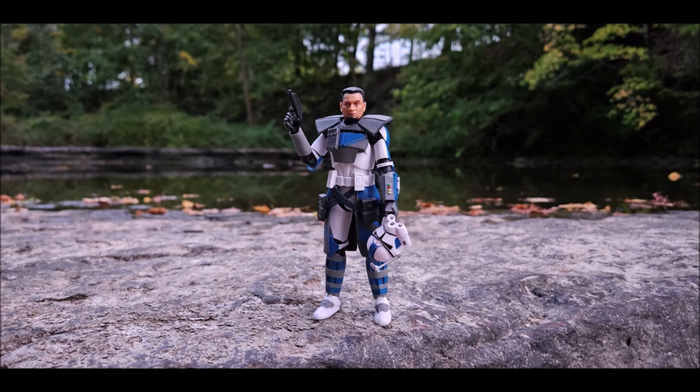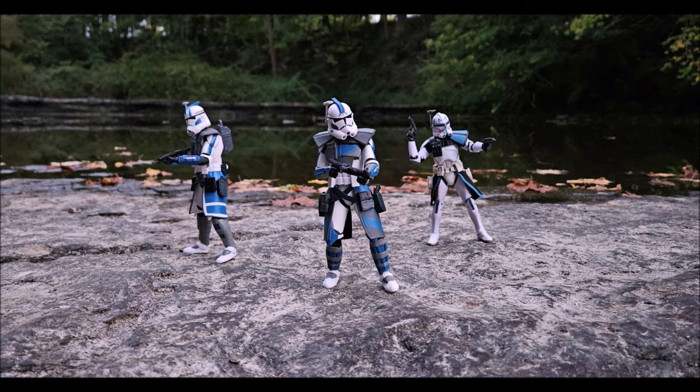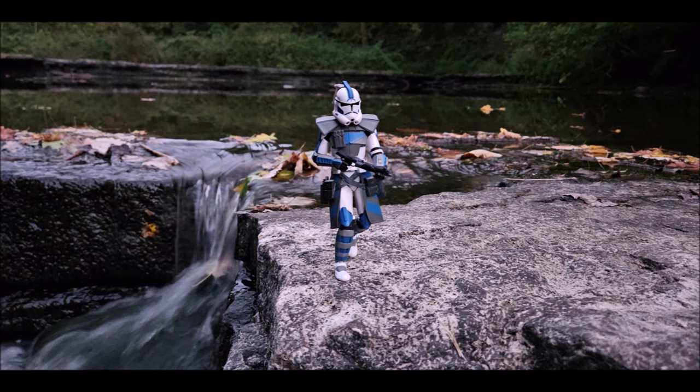Here we are — a review years in the making. We finally have in front of us the Black Series ARC Trooper 5s, a fan-favorite Clone Wars character. Hasbro has given us ARC Trooper after ARC Trooper, none of them being 5s. Echo has been lonely on that Clone Wars shelf for years. Let's get into it and see if 5s is a worthwhile pickup — see if he's one you need to add to the shelf.